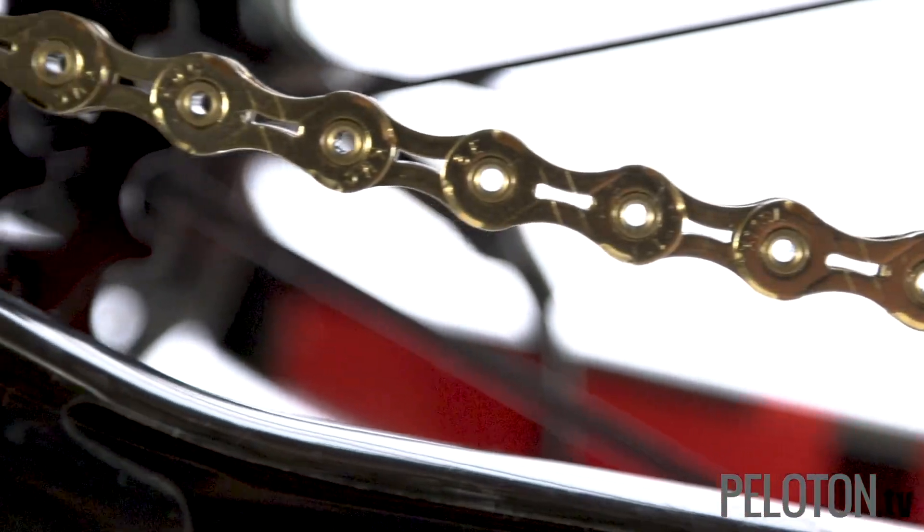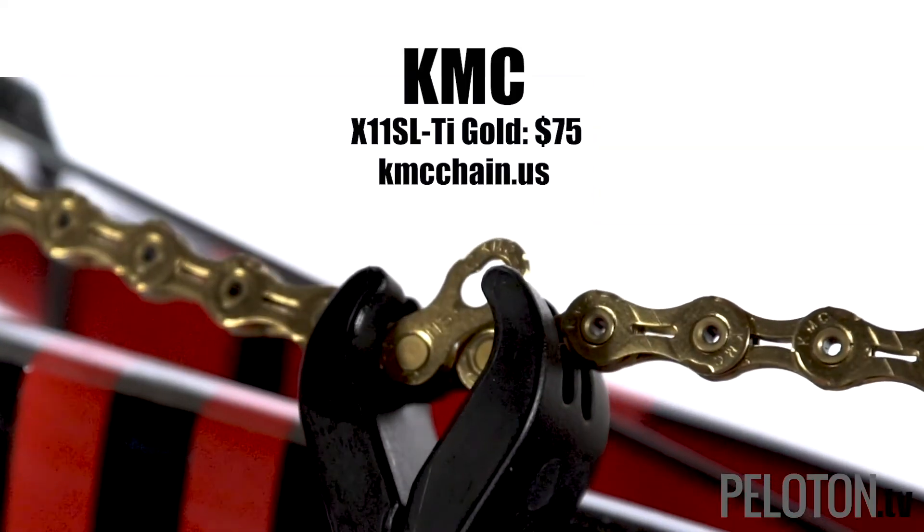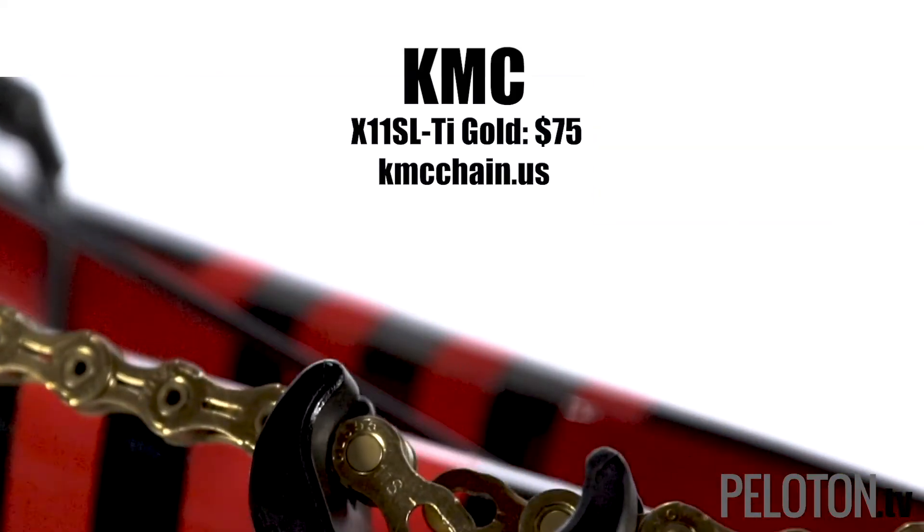Using the KMC Missing Link 11 Quick Link, putting this beautiful chain on your bike is a piece of cake. And with the cool KMC Missing Link lever, popping it off is just as easy.